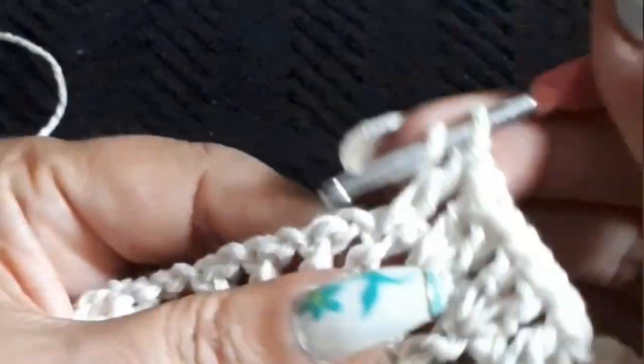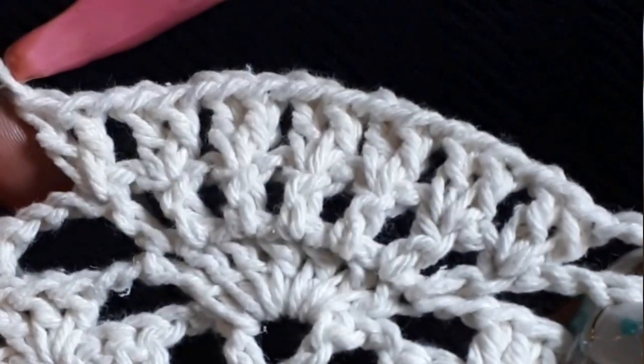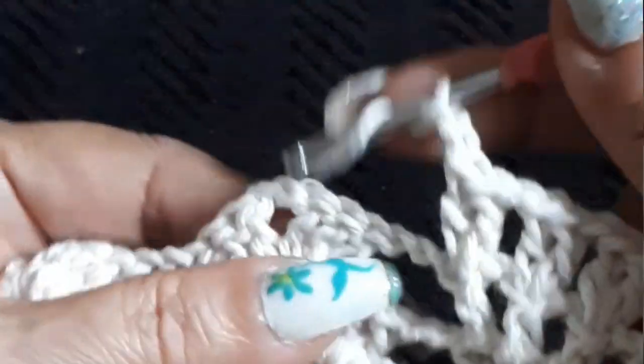One chain — next space: double crochet, same space double crochet, one chain. Double crochet, double crochet, one chain separation. Into the next double crochet with double crochet — two double crochets on the same space, one chain separation. Two double crochet and the last two double crochet. Two, four, six, eight, ten, twelve, fourteen — everything else proceeds the same. Two double crochet, two chain, three double crochet, two chain, and we're getting into the groups.